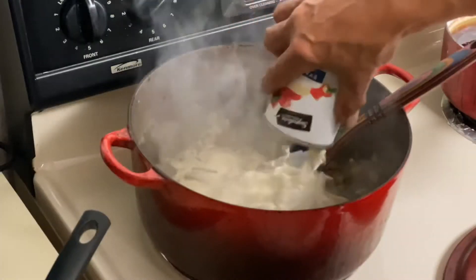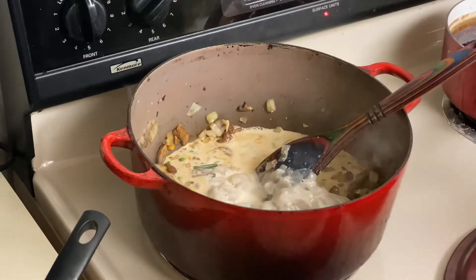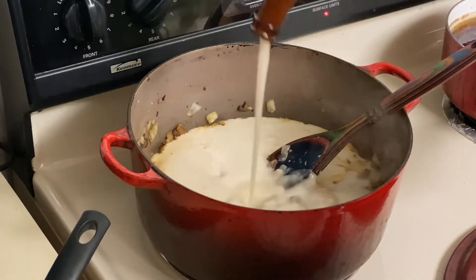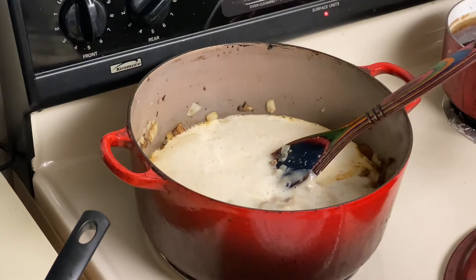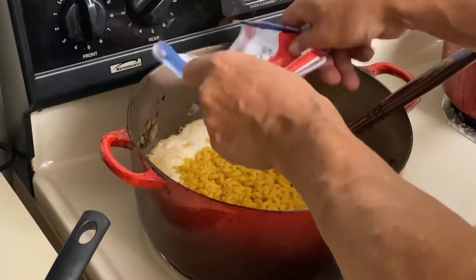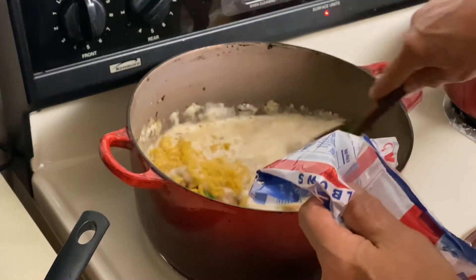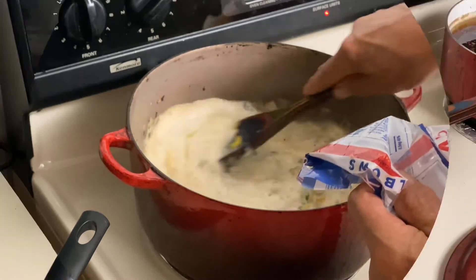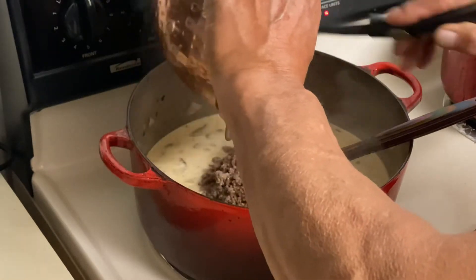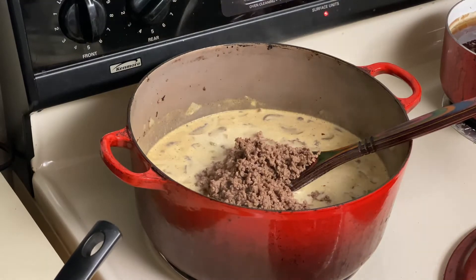Add our can of milk, our bottle of beer, and our macaroni. We're letting this heat up — it's starting to bubble. Let's go ahead and put our ground beef in. And now we're gonna add our Worcestershire sauce.